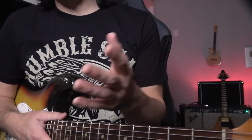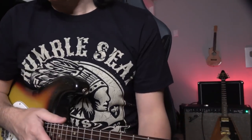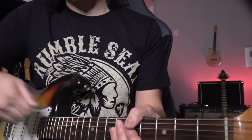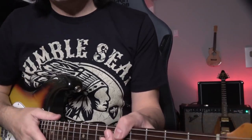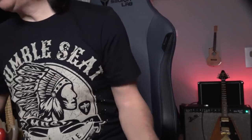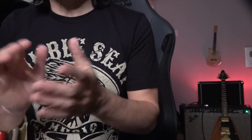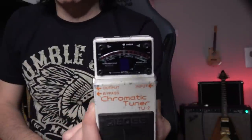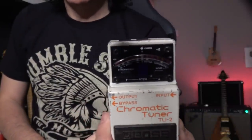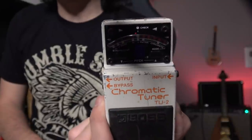So you got the idea — how to put the strings at the right length to the string post. Make sure you stretch. And if you don't have a clipper you can use a coin to pull the string. Intonation problem — you can intonate it using a tuner. Make sure open strings match the 12th fret — press lightly, make sure it's intonated.